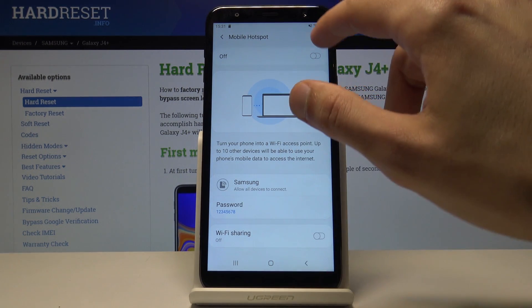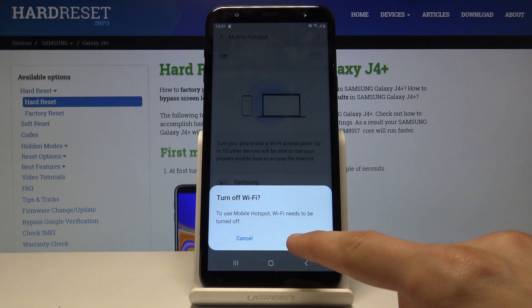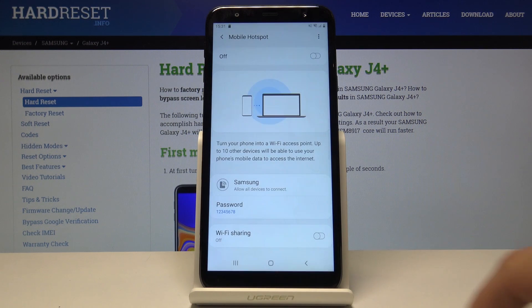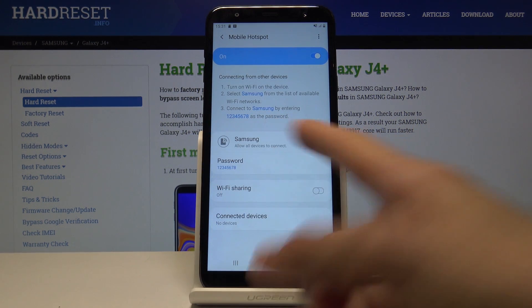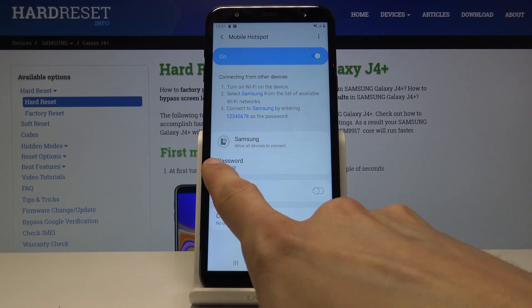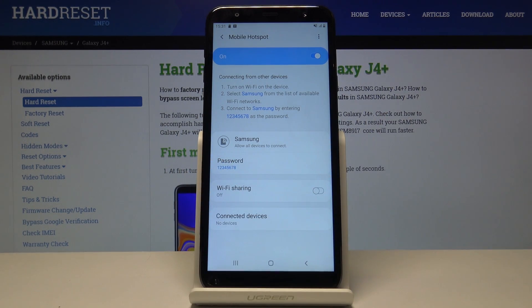And from here you can just enable this. I can basically connect to this network. The network will be named Samsung, with the password being whatever you set it up.